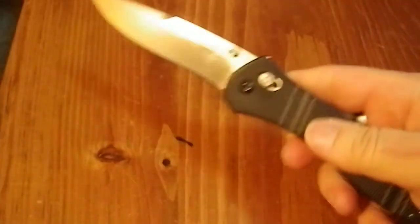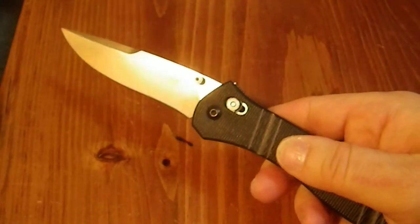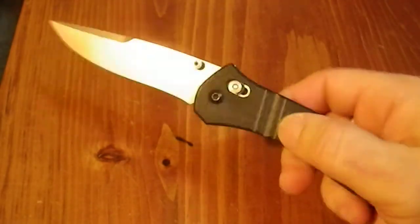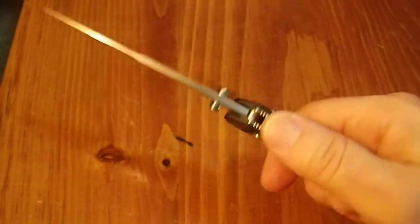It has G10 scales, which have some nice ridges on them, which I find both attractive and useful. And there's some jimping on here, a nice little thumb rest, which is quite nice.